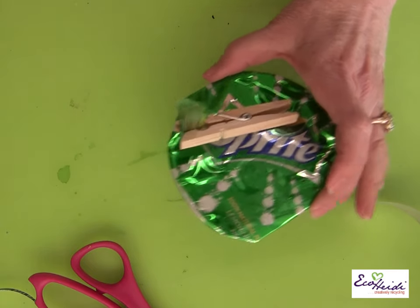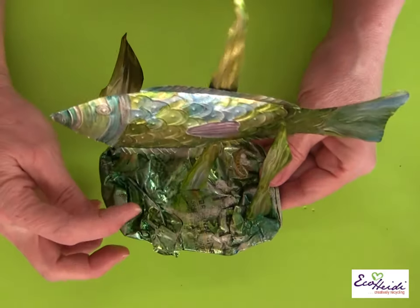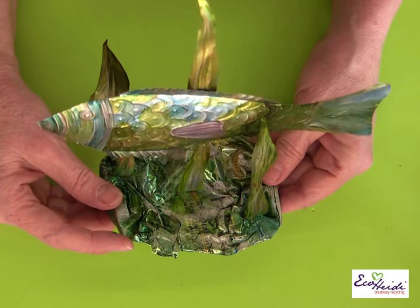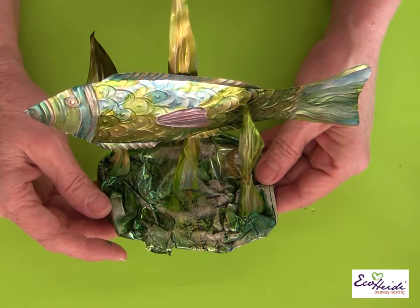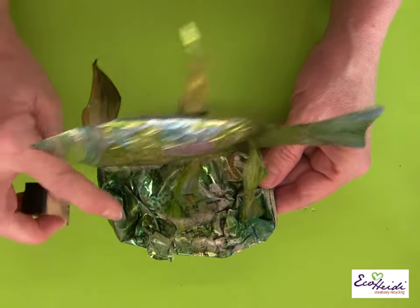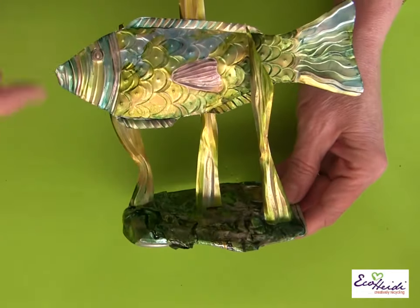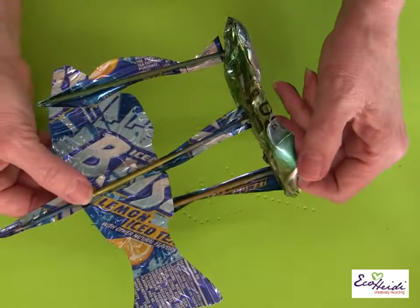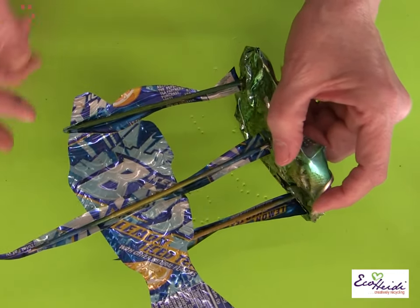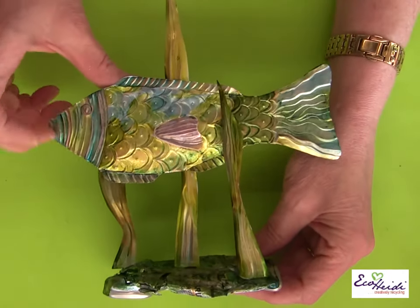Let me show you my final piece. Here it is — you can see the base now. I covered it with alcohol inks and came back with a little silver acrylic paint, sponge-painted onto the base. Here's my seaweed, and on this tall one I just glued the fish to it, again using a clothespin until it dried. Super simple to do, and look how pretty it is!